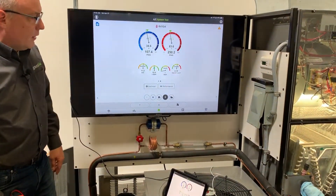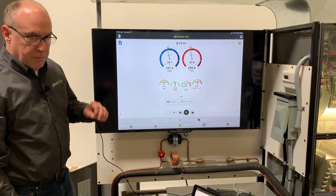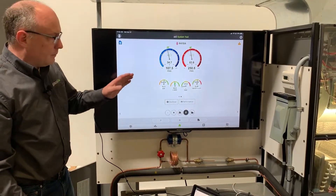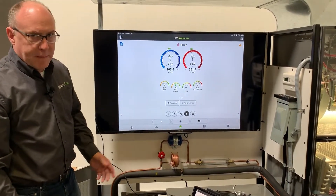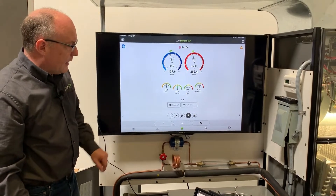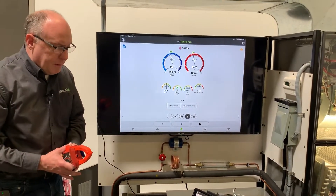After hitting submit, I can see my EER at 11.2, approximate SEER, and all my electrical readings. This value is called fan efficacy — simply watts per CFM. I have all the electrical information; blower total external static pressure would come from a manometer, which isn't hooked up here, but now you get the idea.